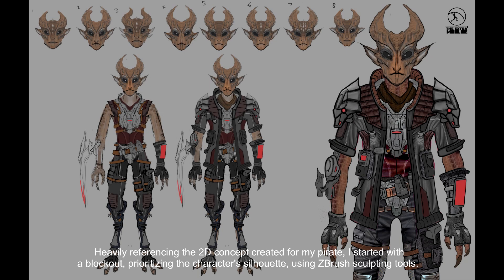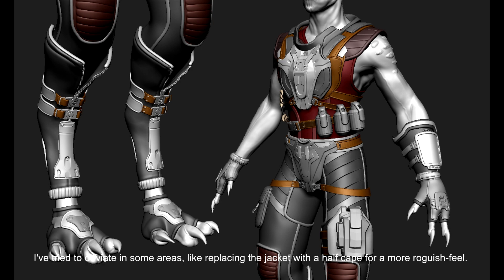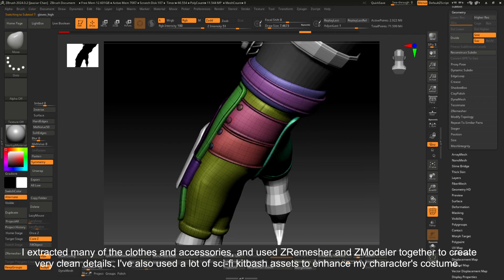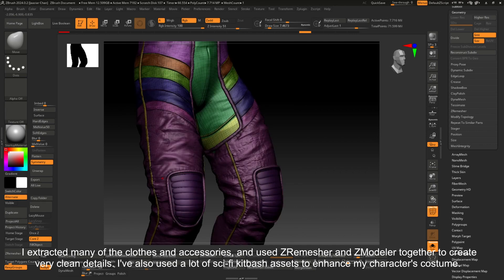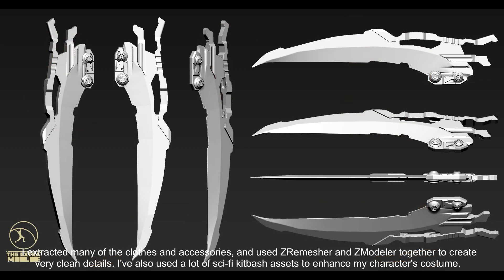Heavily referencing the 2D concept created for my pirate, I started with a blockout, prioritising the character's silhouette using ZBrush sculpting tools. I've tried to deviate in some areas, like replacing the jacket with a half cape for a more roguish feel. I extracted many of the clothes and accessories, and used ZRemasher and ZModeler together to create very clean details. I've also used a lot of sci-fi kit bash assets to enhance my character's costume.